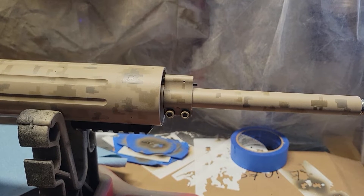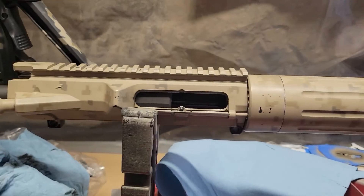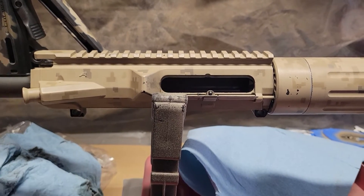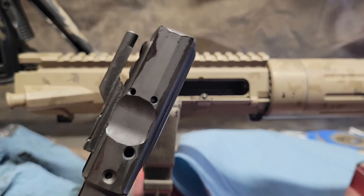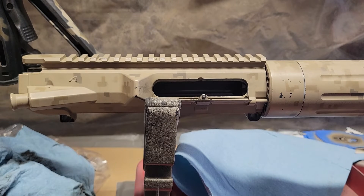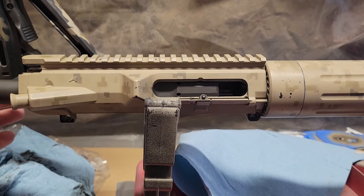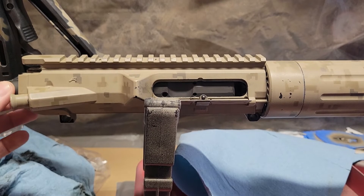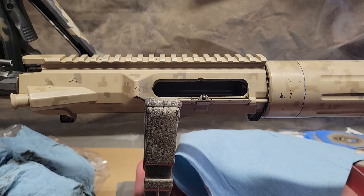Using that bore scope is a way to be assured that it's lined up well. The other thing you want to do is use your bolt carrier with the bolt removed. I have it lubed up a little bit because I want it to slide nice and easy. We just get it in there and we're feeling for resistance. I turned it quite a bit off so you can feel that the gas key is actually hitting the gas tube and binding a little bit.